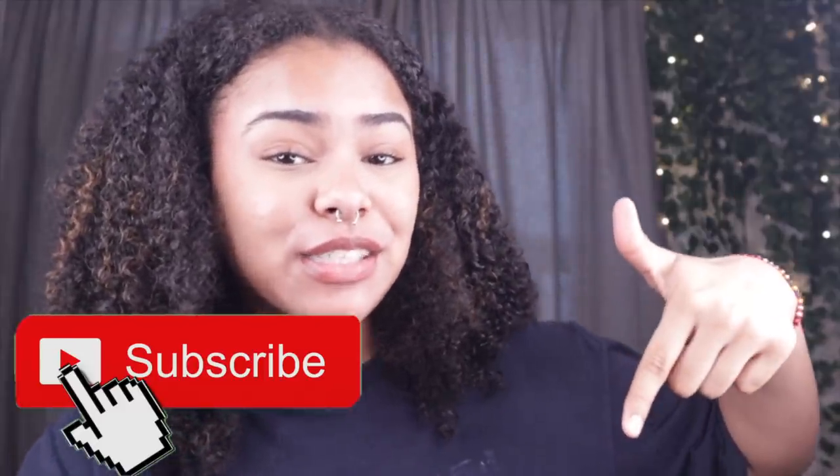I almost messed up that part for the sake of the video. Hey dragons, it's DracoDads. Welcome or welcome back to my channel. If you guys are new, hit that subscribe button down below to join the fam and give this video a huge thumbs up because it really helps me and the YouTube algorithm.